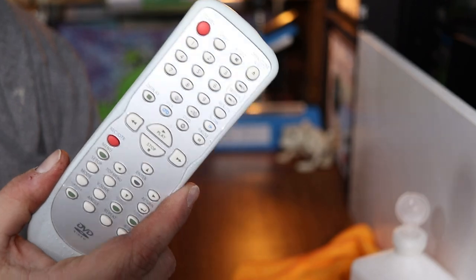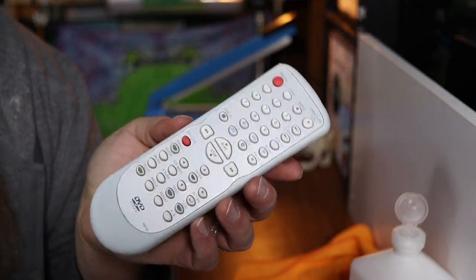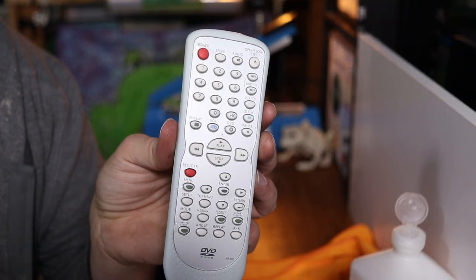Now it's time to take your pictures for eBay or even Amazon if that's where you're selling it. Remotes can be sold in both places very successfully, so look them up on both platforms, weigh your options, and see where you want to sell.